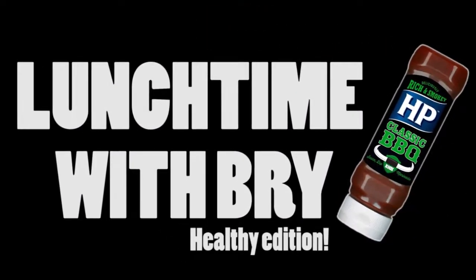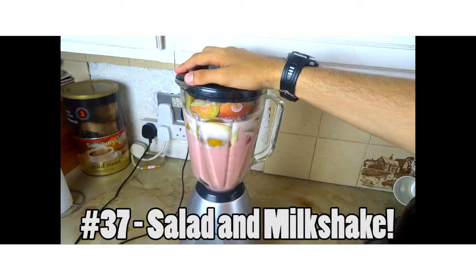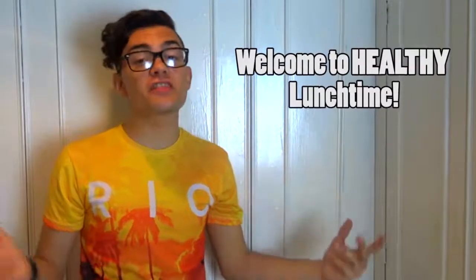Hi there! Welcome to a healthy lunchtime video. Welcome to healthy lunchtime with Bri. As I said in the previous episode, I'm going to do a healthy episode today. So let me show you what we're going to eat.